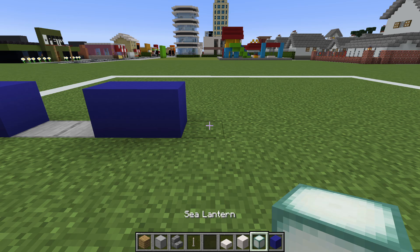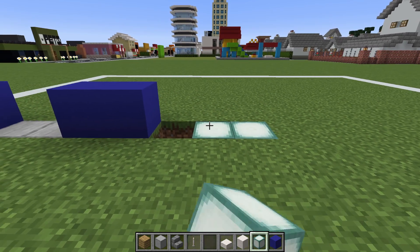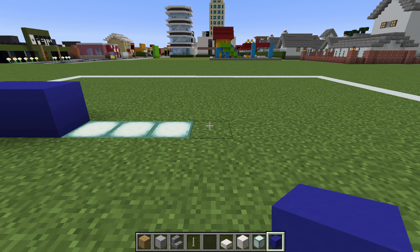Then dig three more rows in the ground extending right — one, two, three — and then place sea lanterns in the hole. On the end, place three blue concrete.